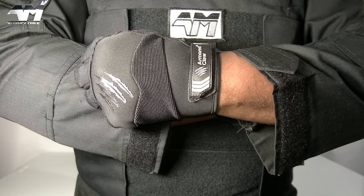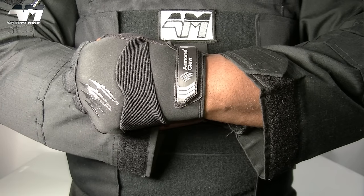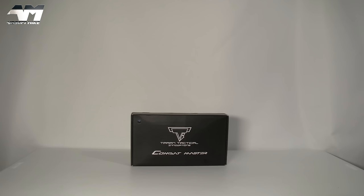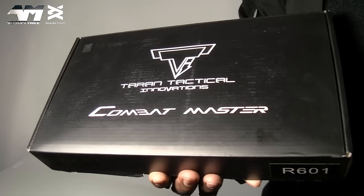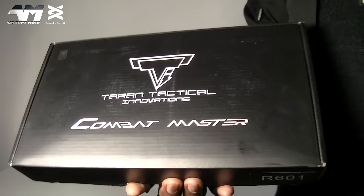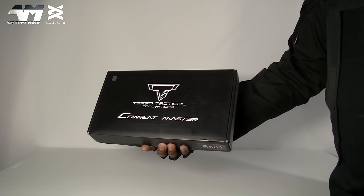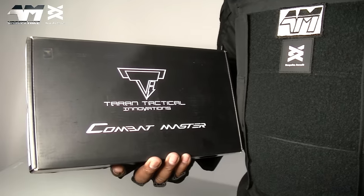Ever fancied yourself a John Wick 3 Combat Master but thought the price was a bit pricey? Well, this is the Jag Precision Terran Tactical Innovations licensed John Wick 3 Combat Master, OEM'd by Army Armament. Before you write this bad boy off, Army Armament has turned a corner as far as I'm concerned. I've done my research, and you cannot put this in the same category as some of their former airsoft pistols. Let's get this bad boy open and compare it with the other one.